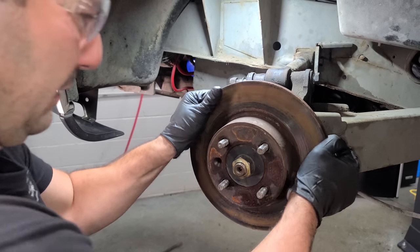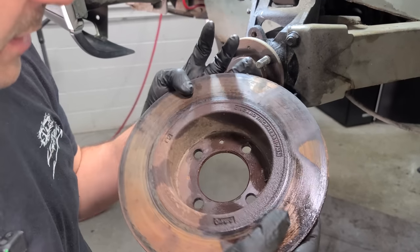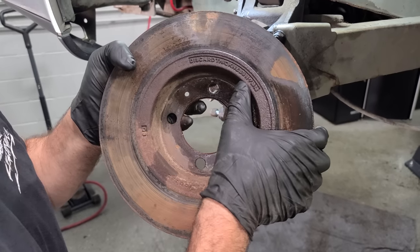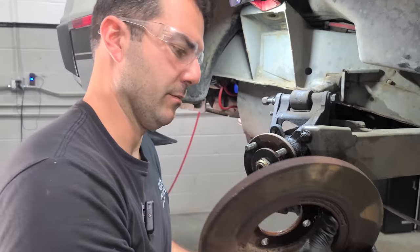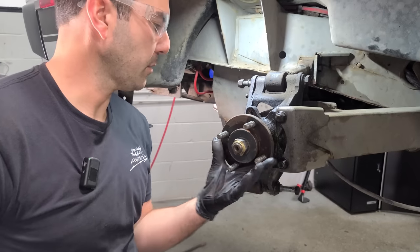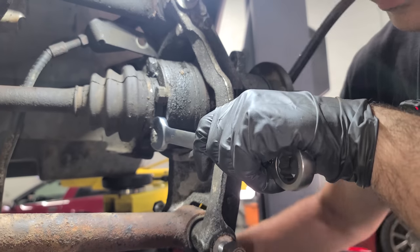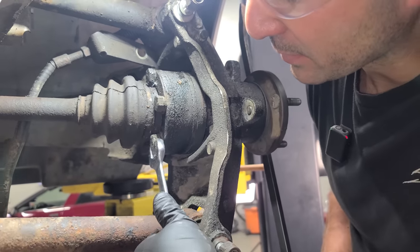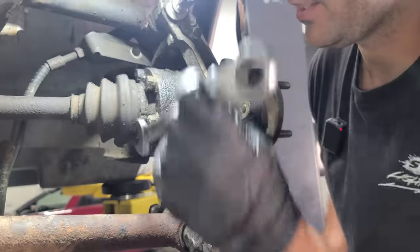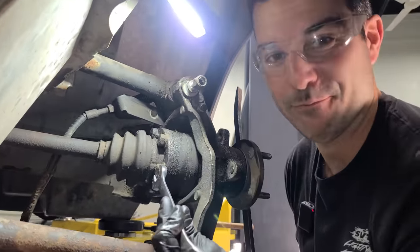The rotor is in decent shape — look at that, it says 'discard thickness' in prominent bold font. How's this wheel bearing? Not bad. Next up is the axle — we are going to remove both axles, but I can't get a socket in here, so I'm going to spend eternity turning this with an open end wrench. And on the transmission side, it's the same. So much fun.